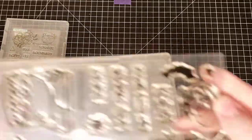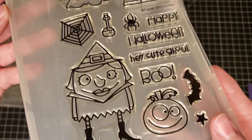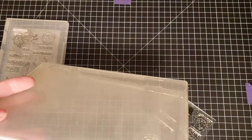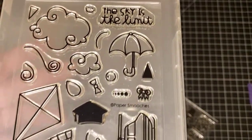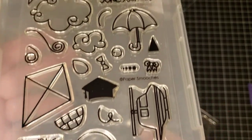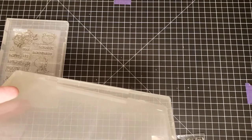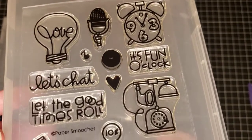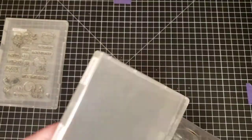These ones are called Halloweenies by Paper Smooches. These ones are Sunny Side Up. And these ones are Perpetual Bliss by Paper Smooches.